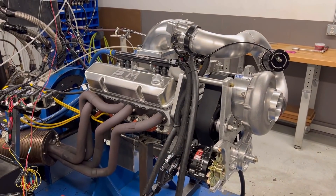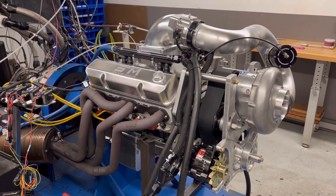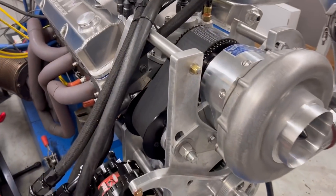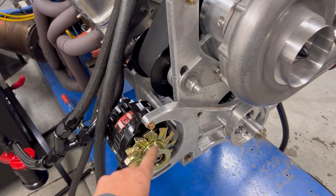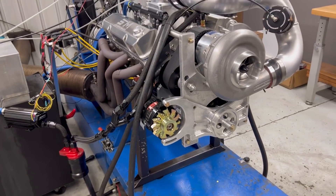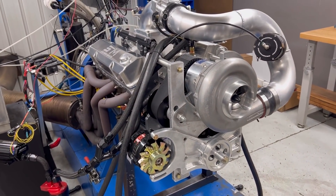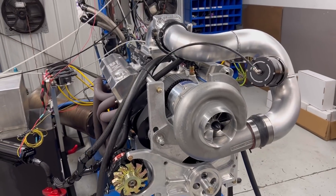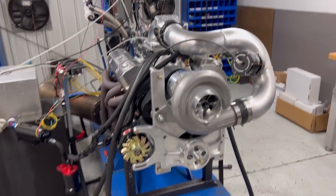This is an engine that Shannon Newman brought us from Illinois. And everything from down to all in there — this is going in his '72. I'm not going to run it with a belt on the dyno, obviously. But it goes in a '72 stock frame small tire Chevelle. So that's going to be pretty interesting.